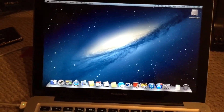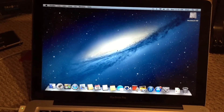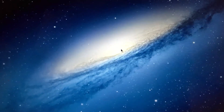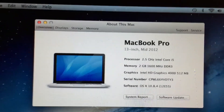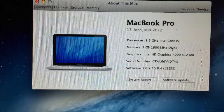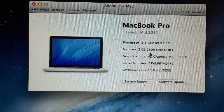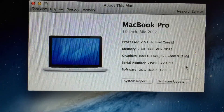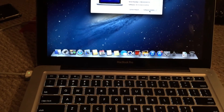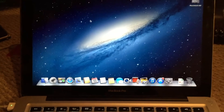The machine has successfully booted up. Looking at the specs, this is a 13-inch mid-2012 model — the base model with the 2.5GHz Intel Core i5, 2GB of RAM, and Intel HD Graphics 4000. That has been the repair of this 13-inch mid-2012 Apple MacBook Pro. Hope you enjoyed the video.